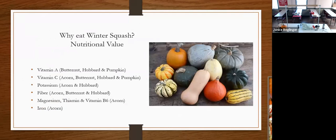Why should we eat winter squash? Winter squash has a lot of nutritional value. Vitamin A is found in almost all squash — highest in butternut, Hubbard, and pumpkin. Vitamin C is in acorn, butternut, Hubbard, and pumpkin. Potassium is in acorn and Hubbard. There is a lot of fiber in acorn, butternut, and Hubbard. Magnesium, thiamine, and vitamin B are in acorn, and acorn is the only one with iron. The USDA says acorn squash is the most nutritional.